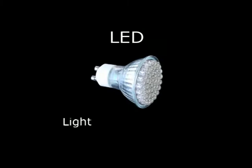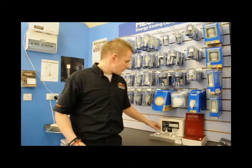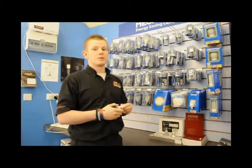LED stands for Light Emitting Diode. The technology has been around for quite a few years now. Problems back in the day were obviously getting the brightness from it and the colour temperature. Initially, when they came out, the bulbs had lots of little diodes in them and they were very, very cold colour temperature — that very bluey colour temperature — which a lot of people didn't like.